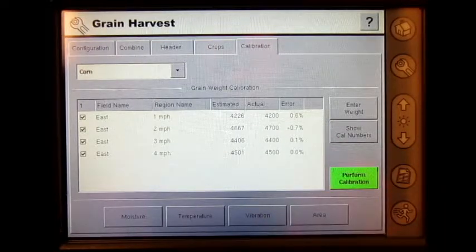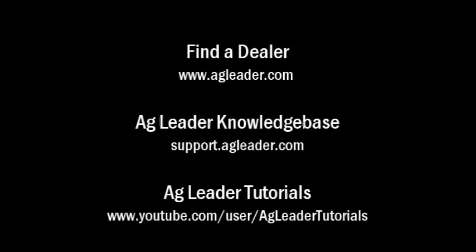I have now performed a grain weight calibration utilizing an AgLeader yield monitor on the inside display. For more information on AgLeader products, please refer to your local AgLeader dealer, other tutorial videos on the AgLeader YouTube channel, or the AgLeader knowledge base at support.agleader.com. To find an AgLeader dealer in your area, please visit www.agleader.com and use the Find a Dealer feature located on the homepage.